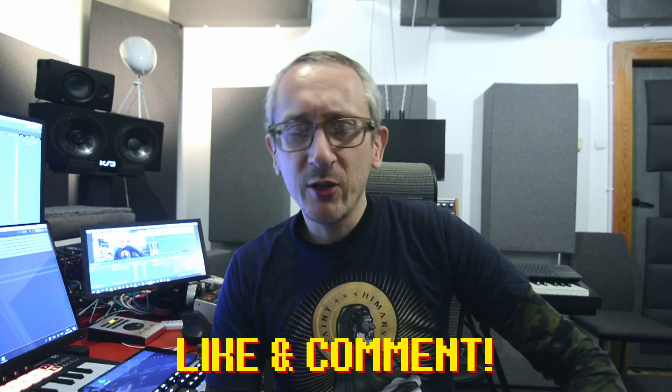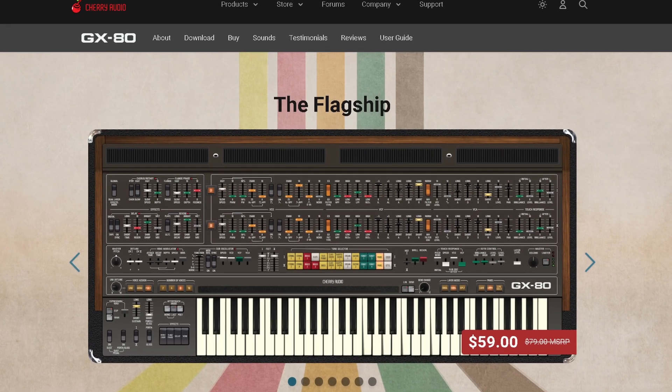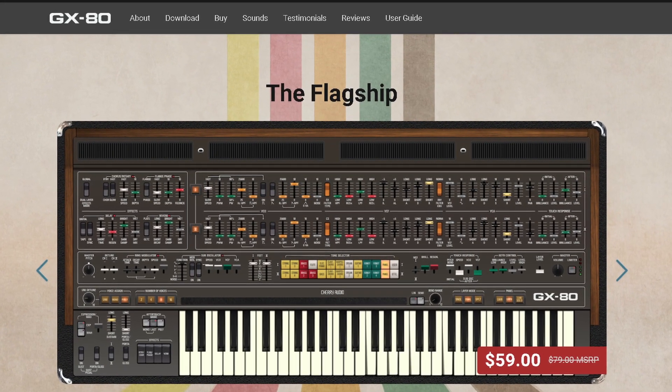Today we're gonna talk about a new synth by Cherry Audio. Will these guys ever stop making good synths? We're gonna learn today by testing out their new GX80, which is a combination of CS80 and GX1 old-fashioned analog Yamaha synthesizers, of course in a virtual form. Let's take a deeper look.